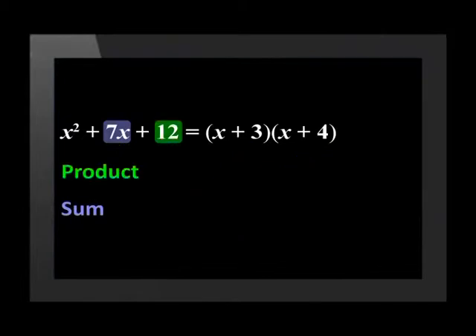In other words, you must find a number times another number which is equal to positive 12, and those two numbers must add up to positive 7. So what are the numbers? They are positive 3 and positive 4. Remember those steps — it's an easy method in order to factorize a trinomial.